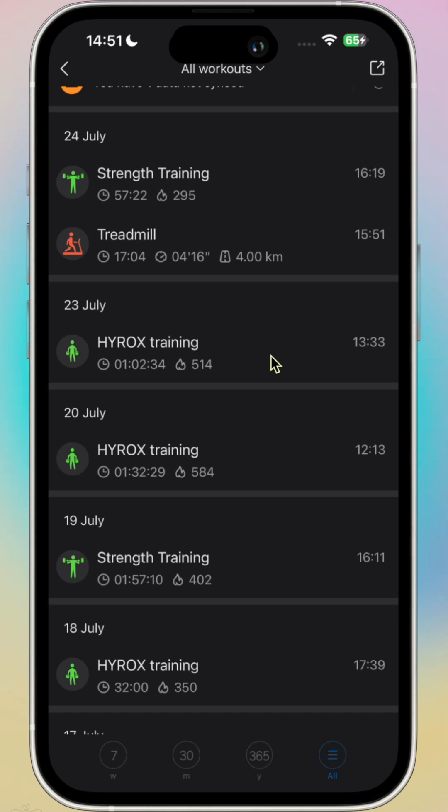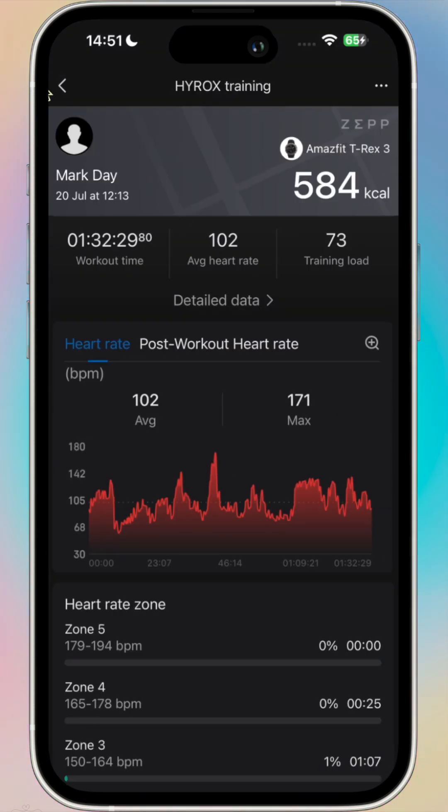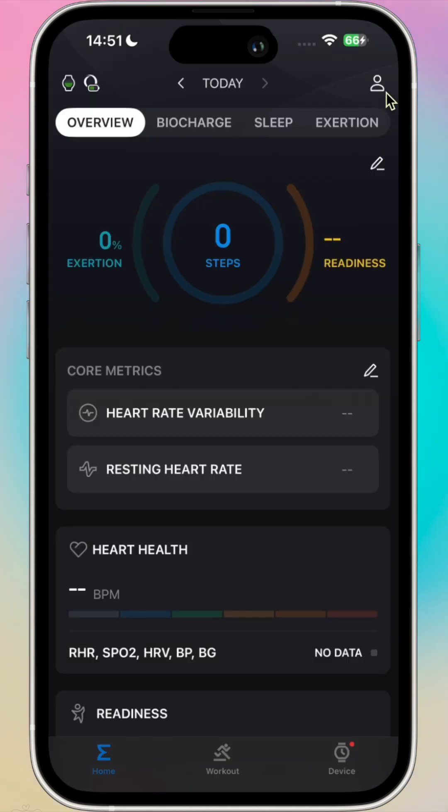I can then go into my workouts and just have a quick look. There's some Hirox training — max heart rate was 165. On this one it was 171, and 189 on another.